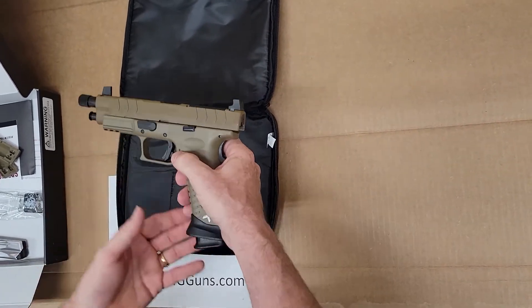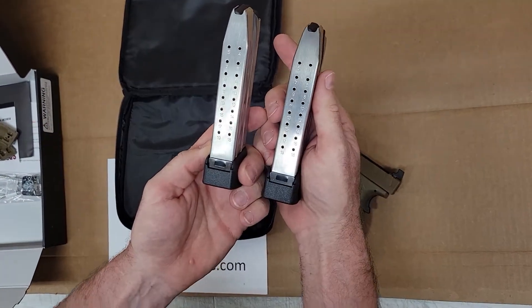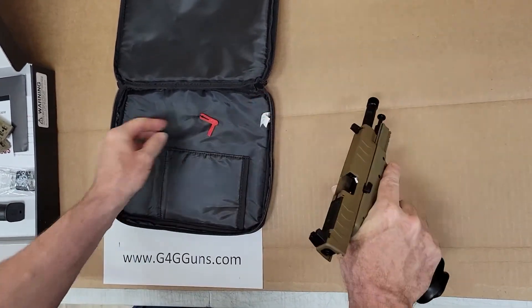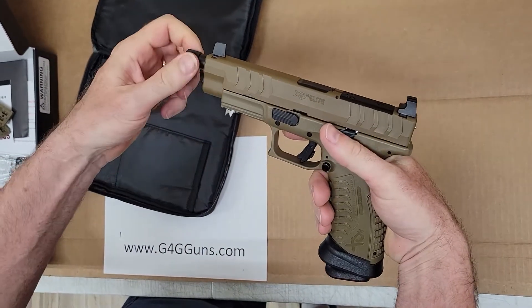Our firearm comes with two mags. It also has a threaded barrel.